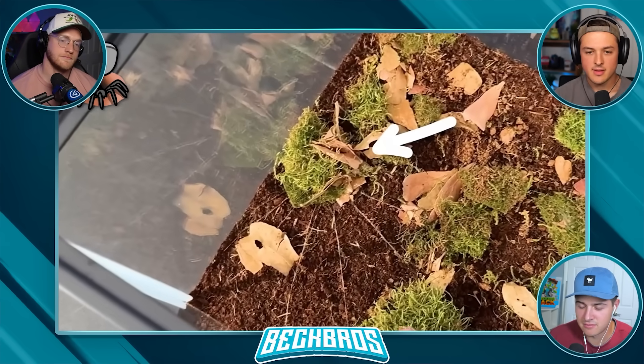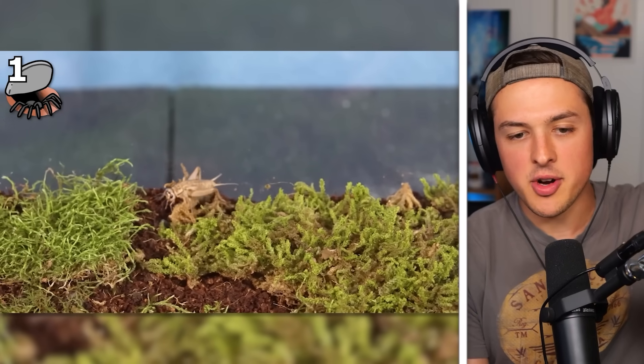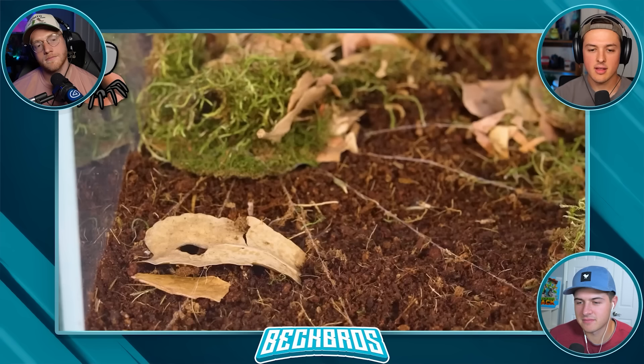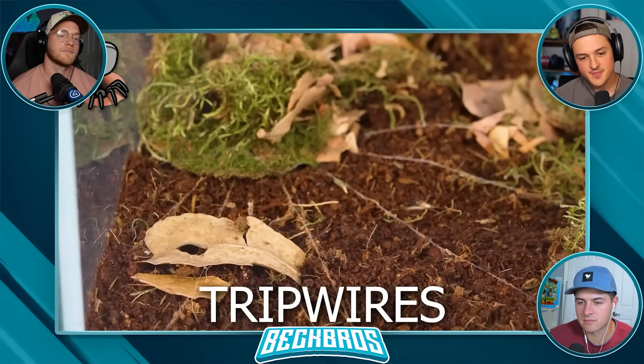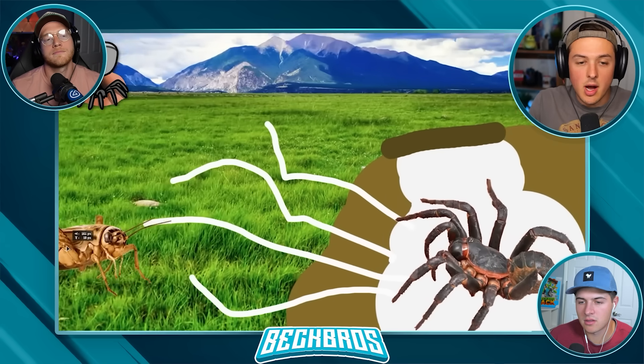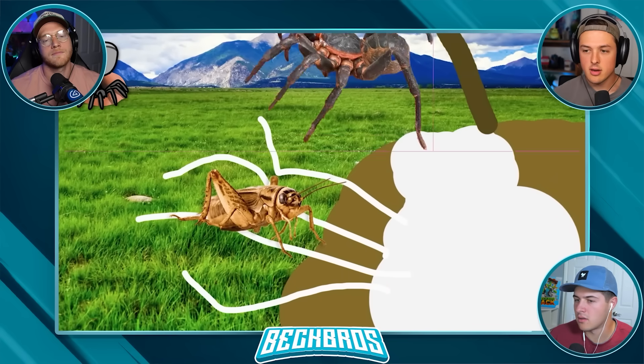Comment below if you think the cricket will live. The cricket isn't super big, so it wasn't long until it was right next to the trapdoor. They have trip wires directly connected down to where the spider is located - like a puppet system. The spider would instantaneously know exactly where to strike.